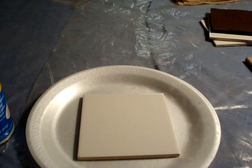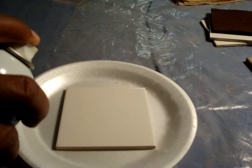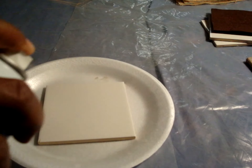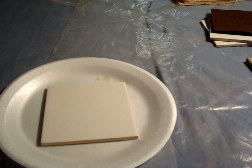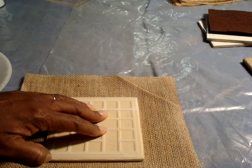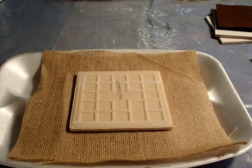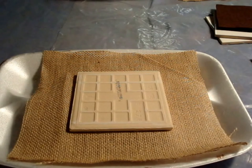Place your tile on a paper plate and spray it with adhesive spray. Place your tile in the center of the burlap and press downward. Now spray the back of the tile with the spray adhesive.